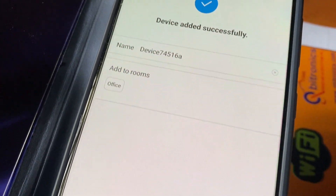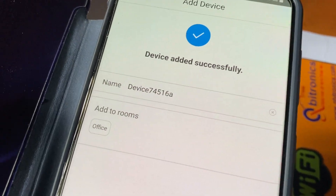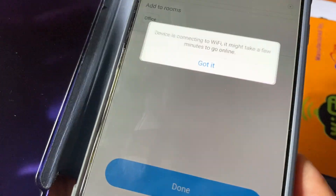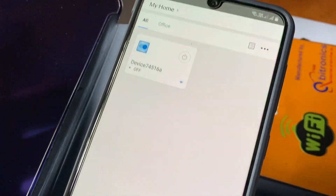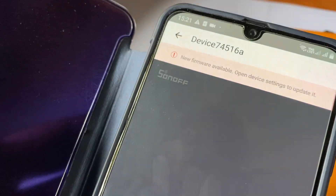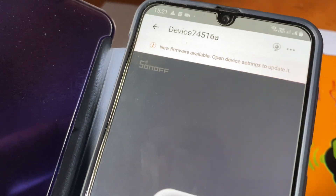This configuration you just have to do only once. You can see the device added successfully. After that you can add your device and you can change your name also. This is currently in off mode.